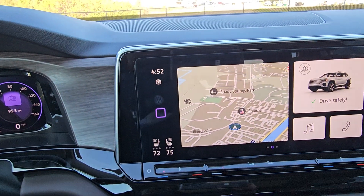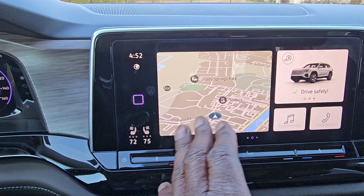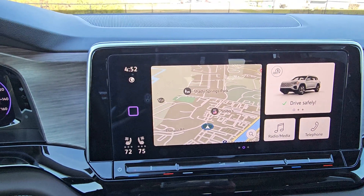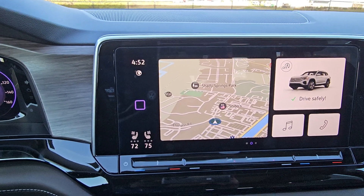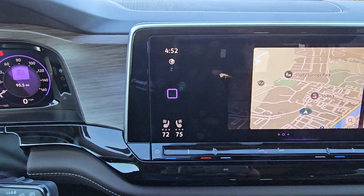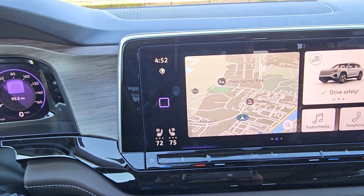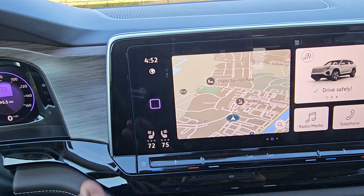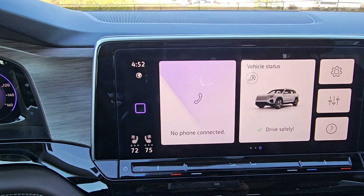Over here on the infotainment screen, this is a huge change — no knobs or buttons, just the touch screen. You also have gesture control: you can swipe across once to get the menu, swipe back for the split screen, or further swipe to get a multiple tile screen.